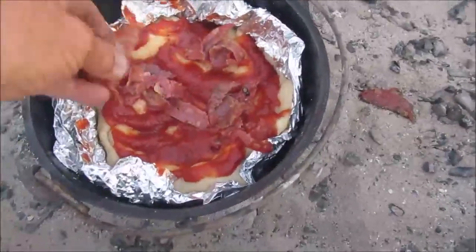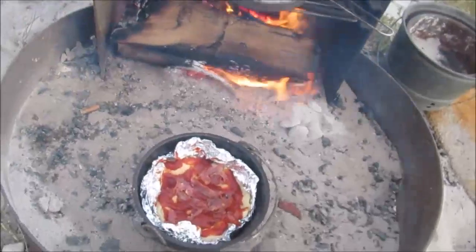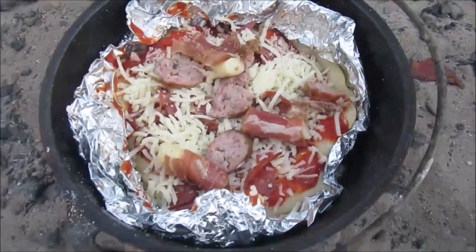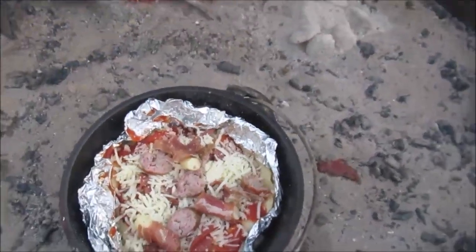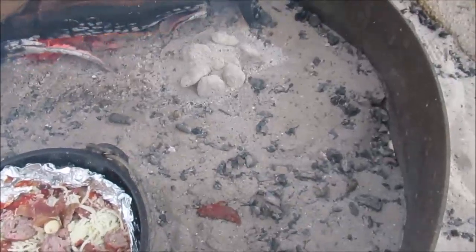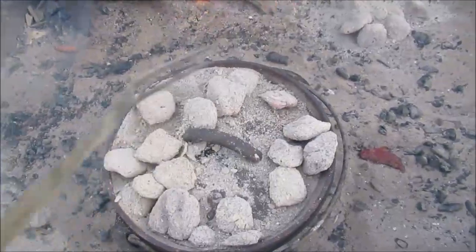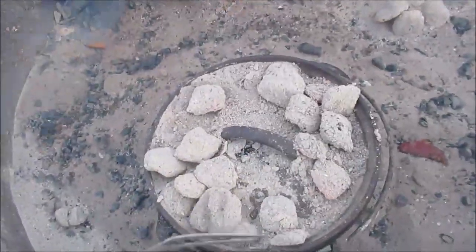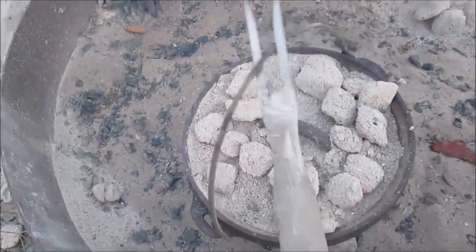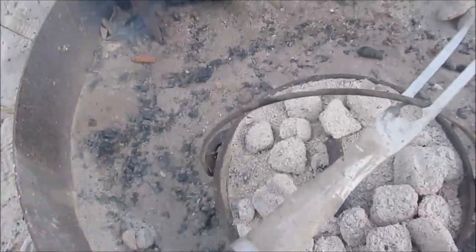I sautéed some sausages. Toppings are on — I'm going to put the lid back on and throw a few more coals on it, just redistributing them a little bit. And I'm going to rotate it a quarter turn.